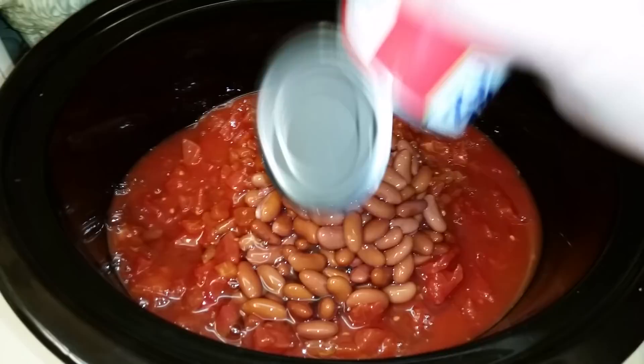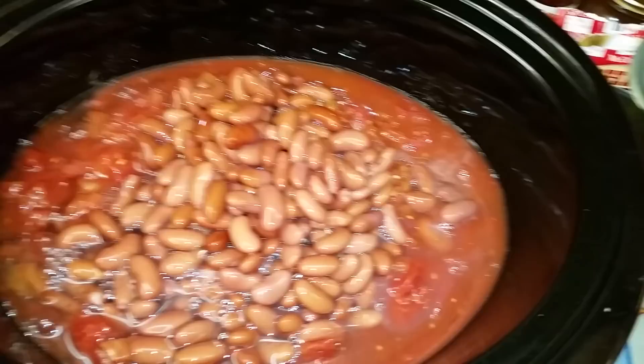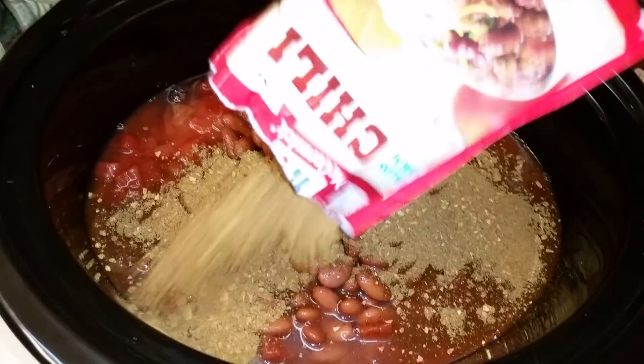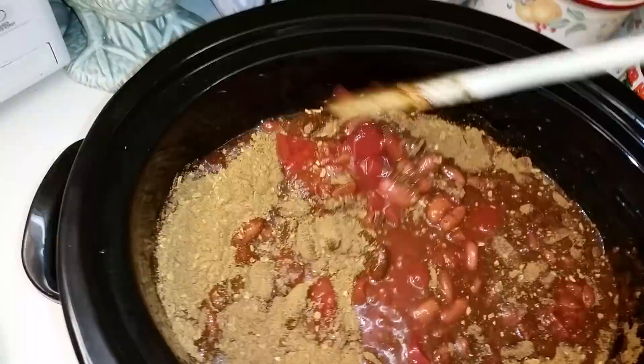I'm using light red kidney beans. You don't have to use light red — you can use dark red, you can use one or the other. They look really light in this light, I'm going to tell you that right now. And then I'm putting two packets because, like I said, I'm doubling it — two packets of the McCormick chili seasoning. I have also used the hot chili seasoning, and it's not really hot, it has no extra spice to me. Then we're just going to stir this up like so.